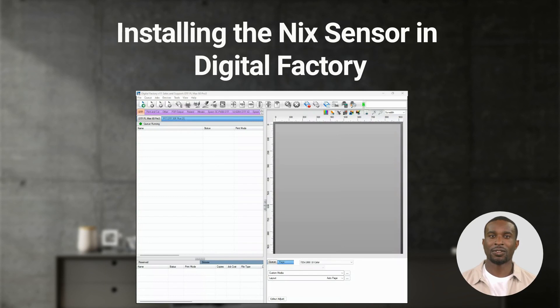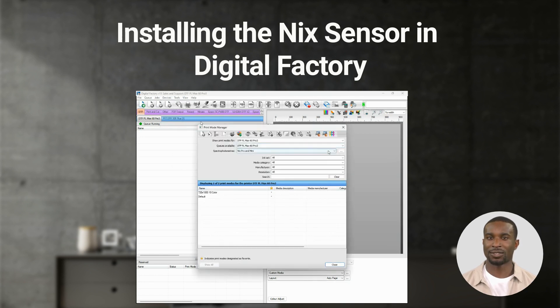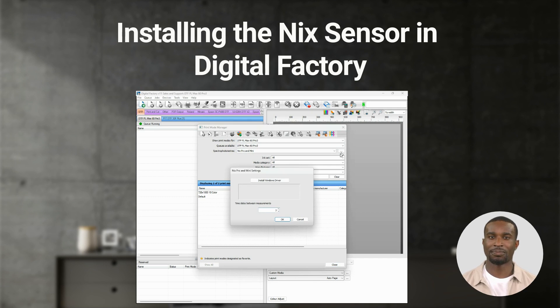You can also install the Nix sensor driver from within Digital Factory. To do so, go to Devices, then Manage Print Modes. In Spectro Photometers, select the Nix Pro and Mini as Device. Click on the 3-dot button on the right. In the dialog window Nix Pro and Mini settings, you can define the time delay for measurement, and you can press Install Windows Driver. A dialog shows, stating driver is installed.